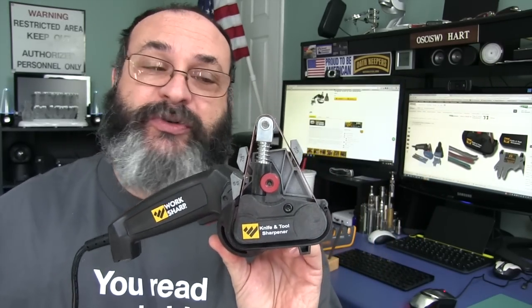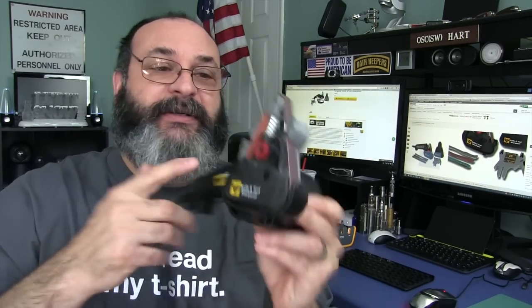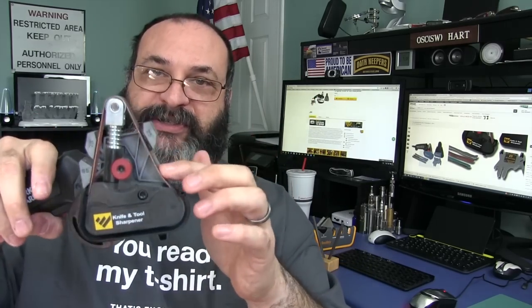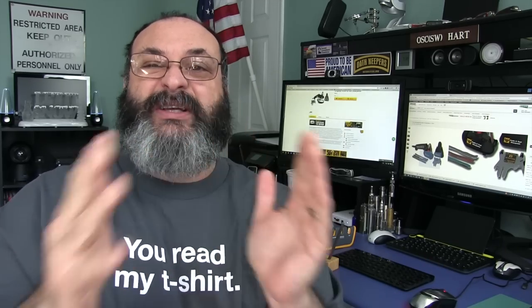There is one con: it is electric powered, so you have to have an electrical source. But this uses a belt and it has guides. The neat thing about it is that professionals use abrasive belts on big machines when they sharpen their knives. Now you can get the same type of sharpening technique in your home with this small product. What's really neat is you get convex edges with belt sanders like this, because the belt gives a little as you put your knife in the slot and ends up making the edge slightly rounded — which is actually a better edge, in my opinion.